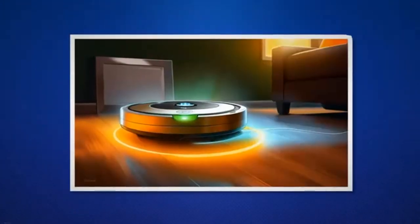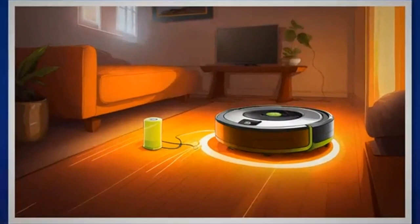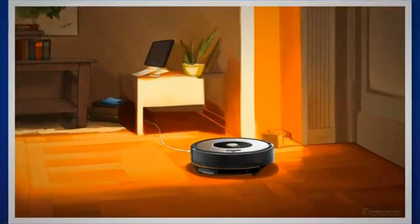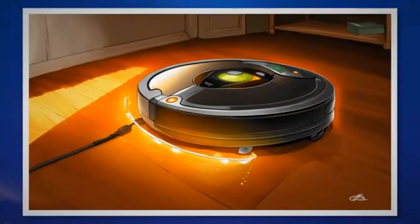But what exactly does this mean, and how do you fix it? When the battery level of our Roomba drops to a critically low point, it triggers the 16-hour charging refresh cycle. This cycle is designed to optimize the battery's performance by thoroughly recharging and recalibrating it. It's an essential process to ensure our Roomba continues to operate efficiently.